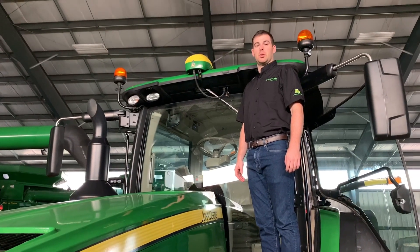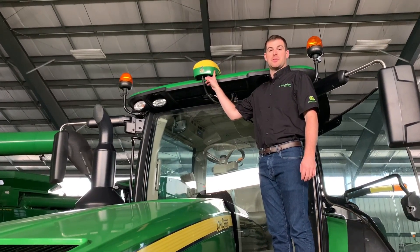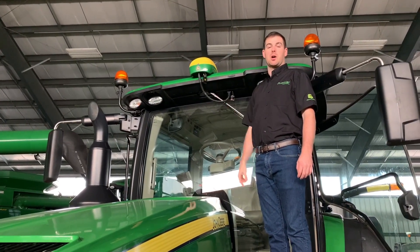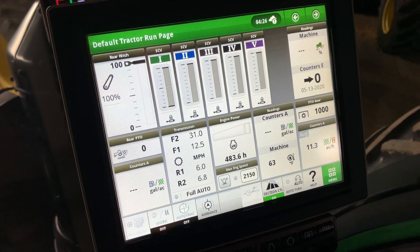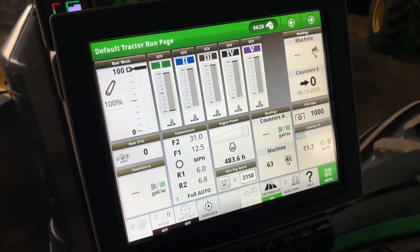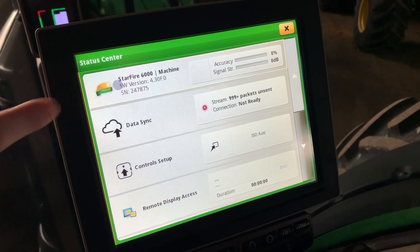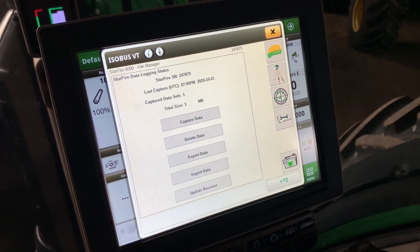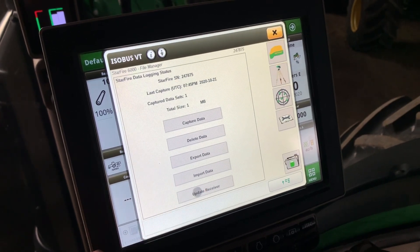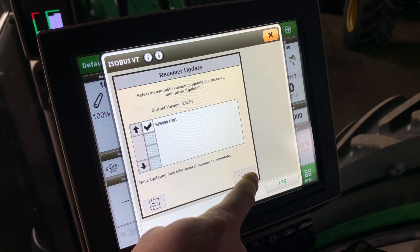On the 6000 receiver, you have a second option of plugging the USB directly into the bottom of the Starfire 6000 receiver — this way can be a lot quicker than plugging it into the display. Once the USB is plugged into the bottom of the Starfire 6000 receiver, come in here to the display, click up on the clock, click Starfire 6000, then this little folder with the green on it, then Update Receiver SF6000 PRC, and Update.